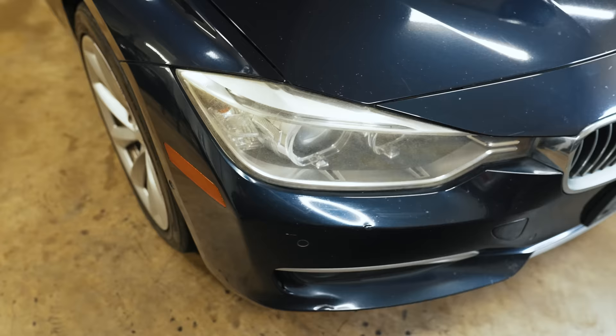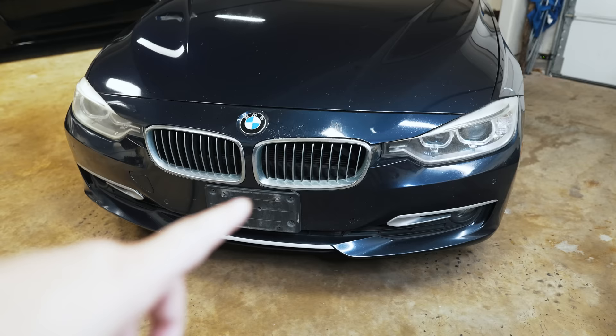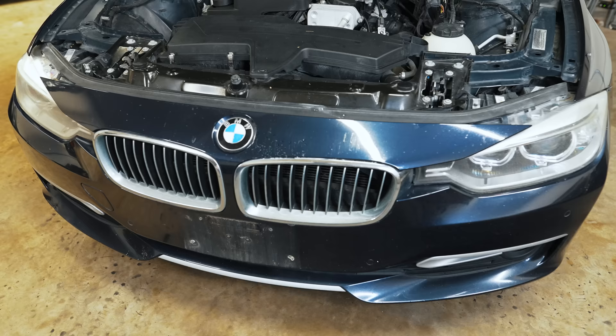I picked up a set of lenses for about $50 delivered to my door off eBay, so if you guys are interested in attempting this yourself, I'll put a link in the description. The first order of business is going to be to remove the front bumper.